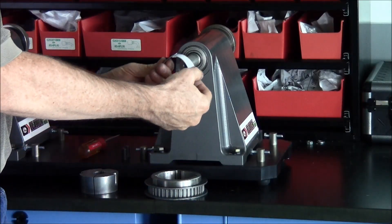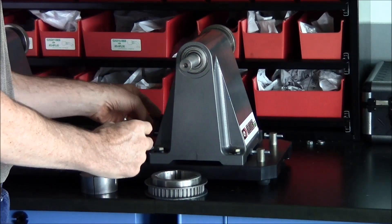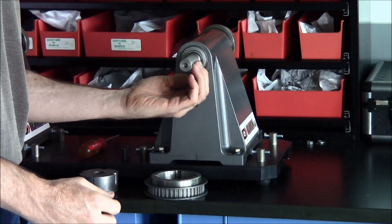Let's get started. The first step in the process is to clean the shaft with emery cloth, then place the key into the shaft.